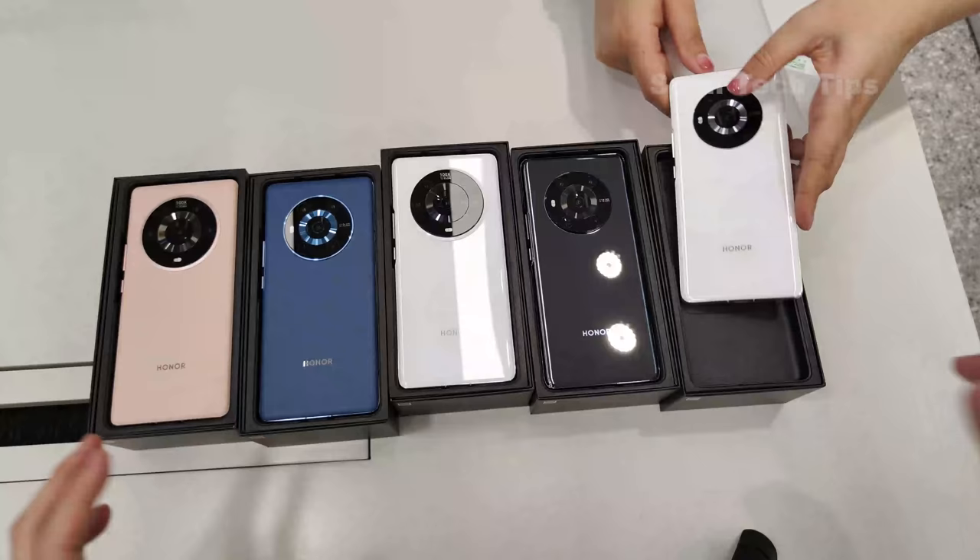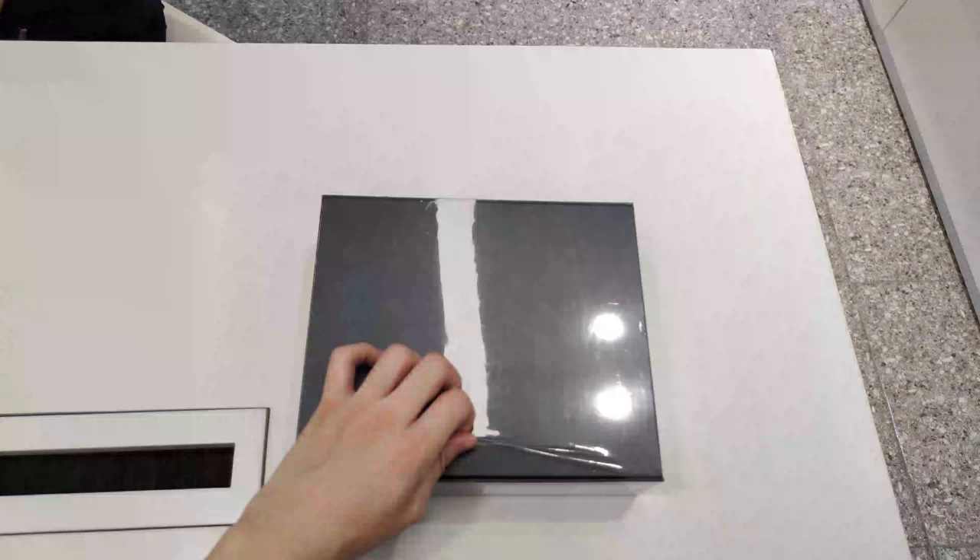Holy smoke! Ladies and gentlemen, Sami here. Today I'm going to present you a grand unboxing of the Honor Magic 3 series.